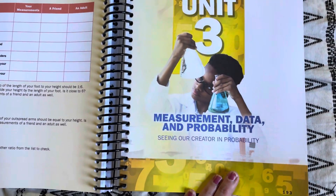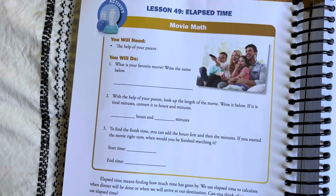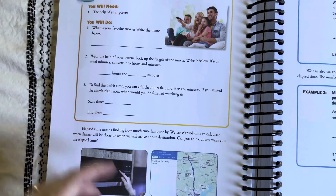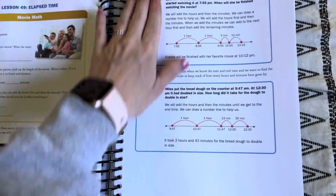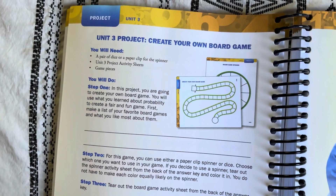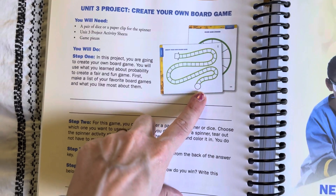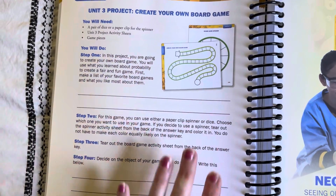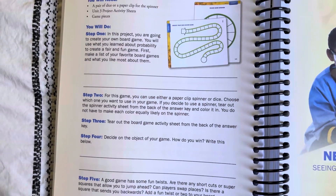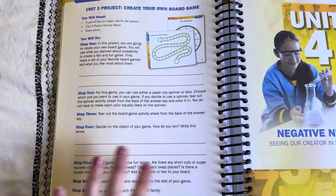Then you get into Unit 3, which is measurement, data, and probability. Again, they break down a really cool relation to math in the world. There's a little activity called 'Movie Math' — you write your favorite movie, look up the length of the movie with a parent, and fill in start time, finish time — it's a simple elapsed time activity. For Unit 3's end-of-unit project, you're creating your own board game, which sounds super fun. They have activity sheets in the back you can use, or a creative kid could draw their own game board. You make the game, make the rules, write the object of the game, and then play it with your family — that's really fun.